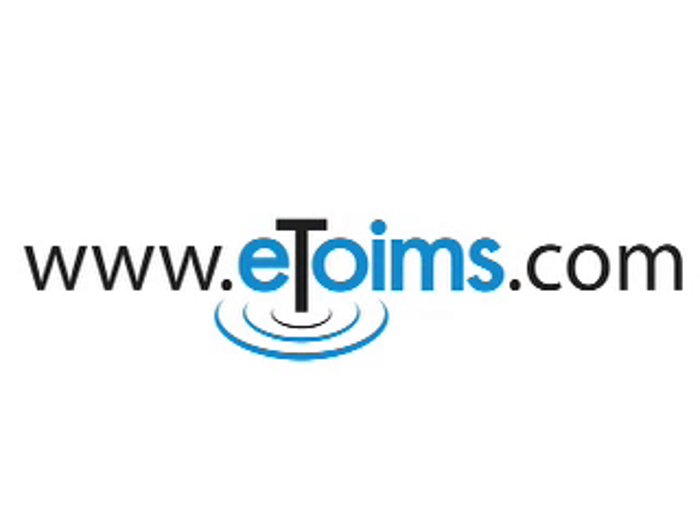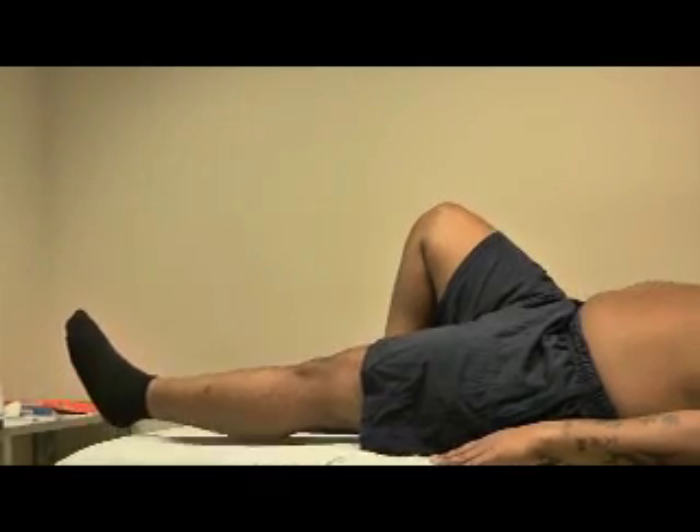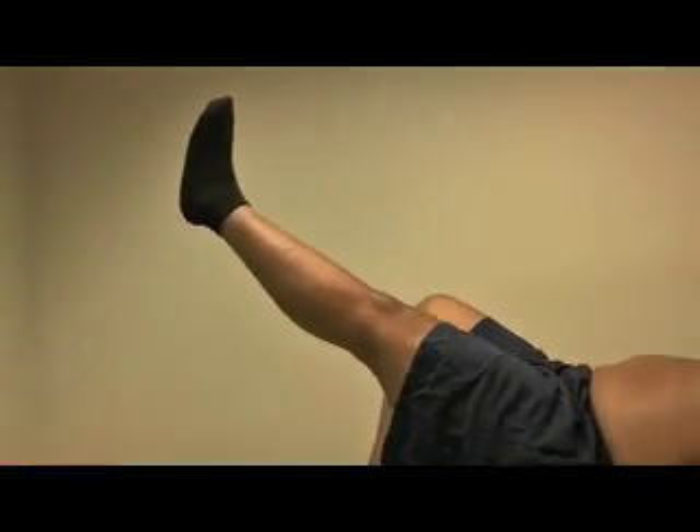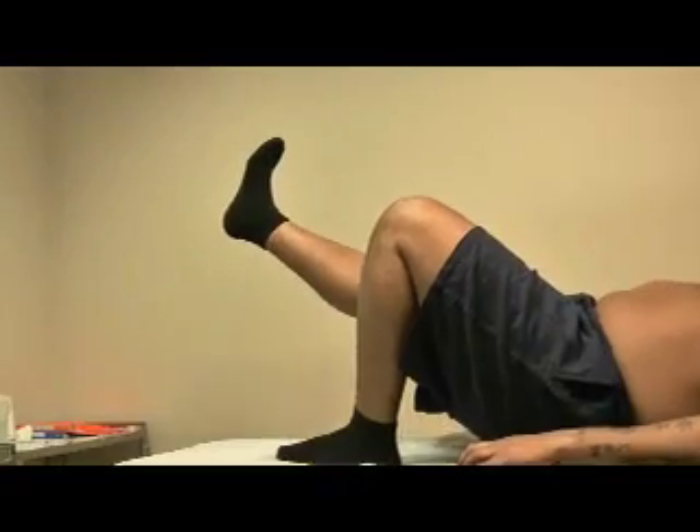We are going to provide treatment for this patient with lower back pain. Before the treatment, where we are going to twitch his muscles, we usually examine. Now you will see his straight leg raising testing. The most he has is about 40 degrees.